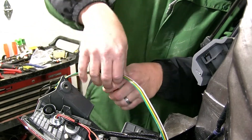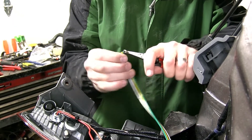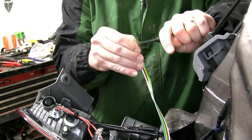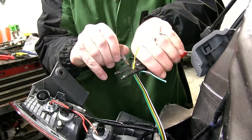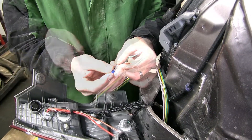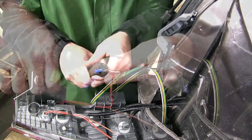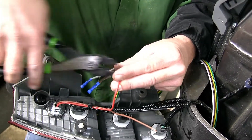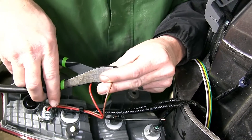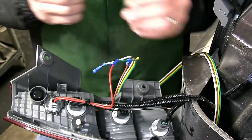Starting on the passenger side, we'll go ahead and cut off one end of the four pole harness — we can throw that end away as it will not be used for this application. We'll peel back the wires and start stripping them back. Note: we'll cut the yellow wire off short as it will not be used here on the passenger side. We'll add the blue butt connectors and secure them, then begin matching up with the bulb and socket wiring: green to red, brown to brown, and white to black.